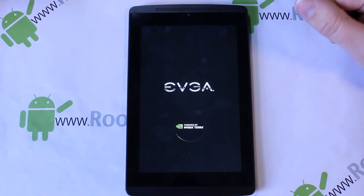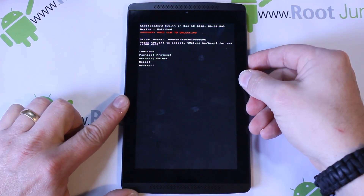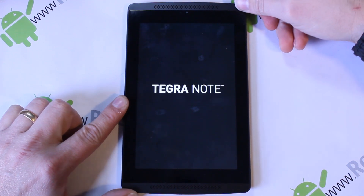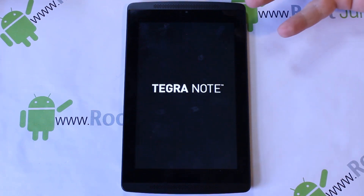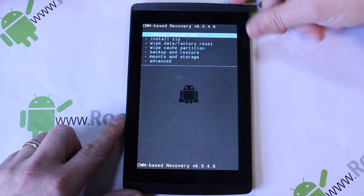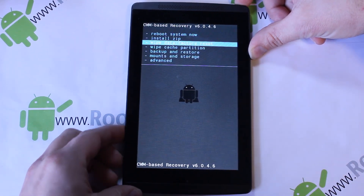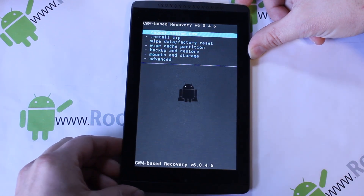Go ahead and scroll down to 'Recovery Kernel' — it's highlighted in green — then hit your power button to select it and we should boot into recovery. You'll notice the recovery is upside down, which kind of stinks, but it has better button functionality. Just spin the tablet around and it looks fine. The up and down scrolling now actually goes up and down, which is nice because before it didn't. Your select button is still the power button.